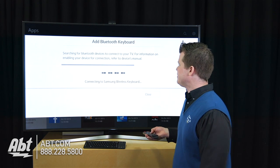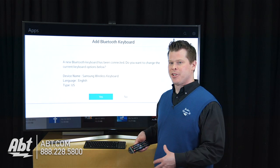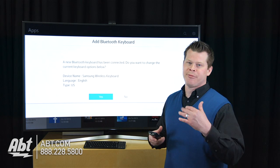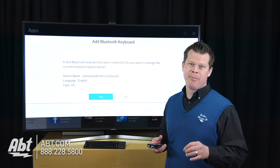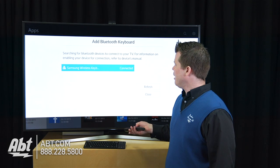We're pretty much done. The next screen, even though we've finished the job, is asking me if I choose yes, it's going to go to another screen where I could choose different languages and really customize my keyboard. Otherwise, I'm done right now. So I'm just going to hit no.